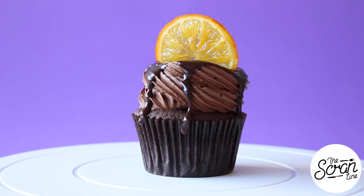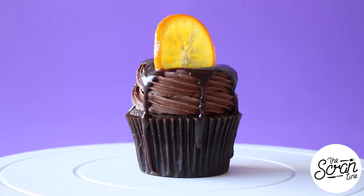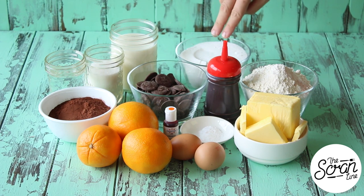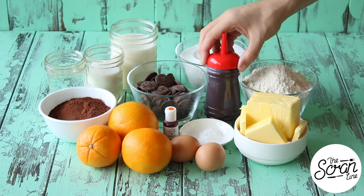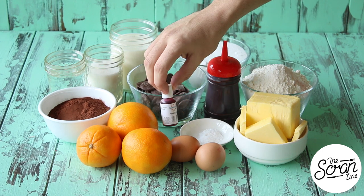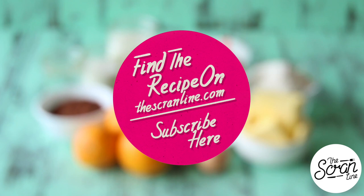To make these Jaffa cupcakes, start off by preheating your oven to 160 degrees Celsius or 320 degrees Fahrenheit. The ingredients you're going to need are water, sugar, milk, sugar, plain flour, salt, chocolate sauce — the recipe for that can be found on my website — some chocolate melts, cocoa powder, oranges. I've washed the skin of these really really well. I was going to use orange food dye in this recipe but I decided not to. You'll also need eggs, bicarb soda, and softened butter.